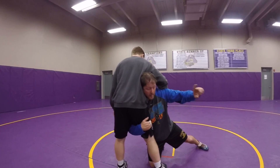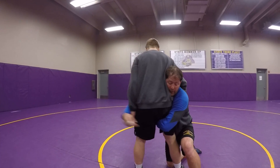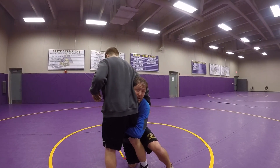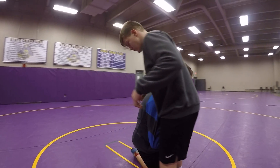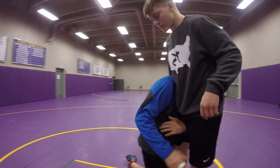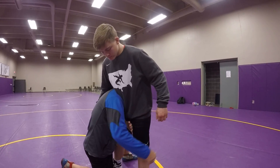Trail leg comes big. Backhand goes deep. This is the most important hand here — if I can get my backhand here, I'm going to finish. Trail leg comes, hands and feet work together. Great step outside of his knee with this hand.